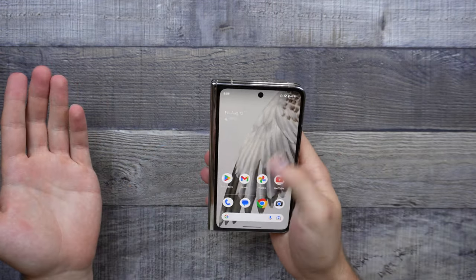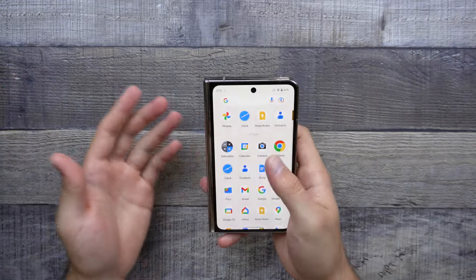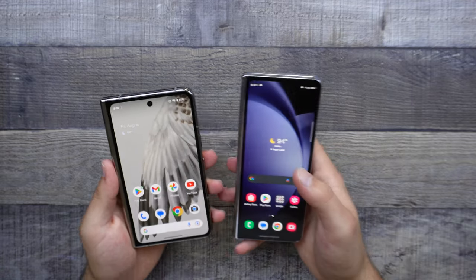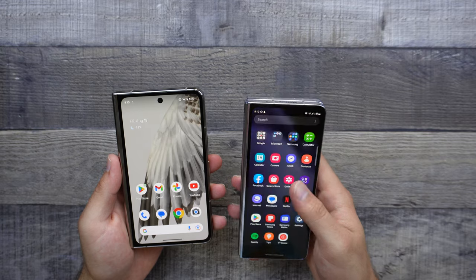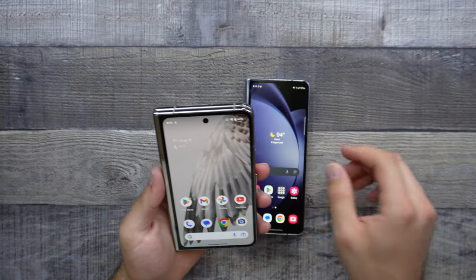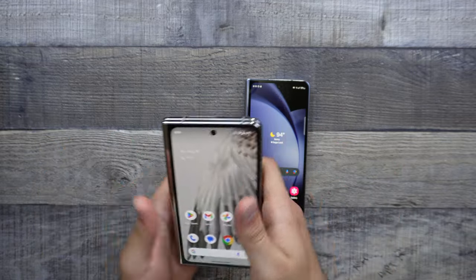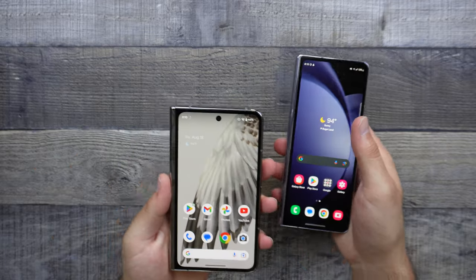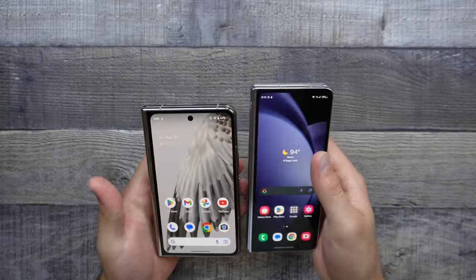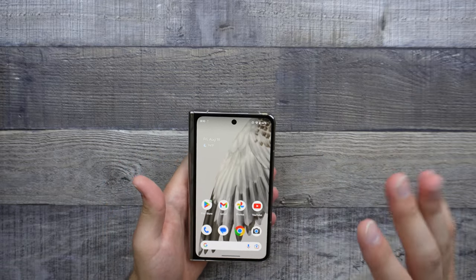I'd like to go ahead and show off the outer display real quick. The outer display is like a normal phone, just like any other Pixel device — it's very easy to use and it's just a very pleasant feeling, unlike the Z Fold 5, which just has this very thin look to it that does get annoying after a little while. Having this form factor of a phone just feels really nice. And you're still able to reach every corner, since it's not as tall as the Z Fold 5, but it still does have a very nice thickness, unlike the Z Fold 5.